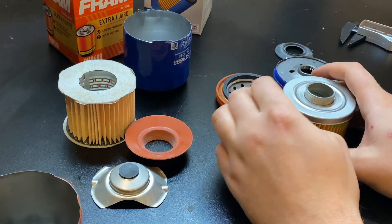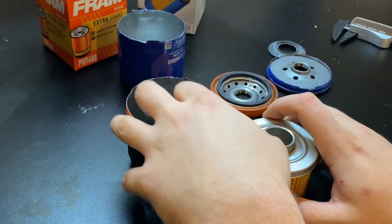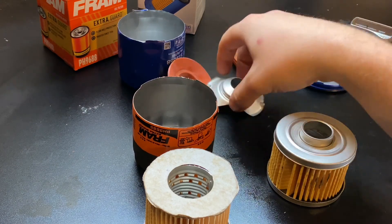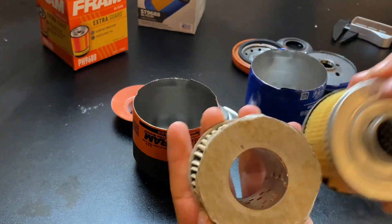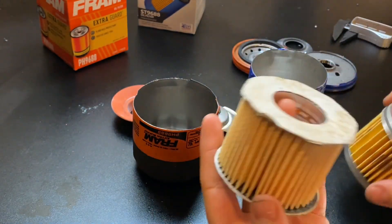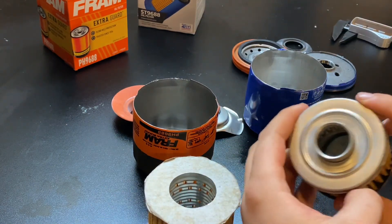Both have their pros and cons, but where the rubber actually meets the road — what the actual purpose of the filter is — here's your Fram at six dollars, and here's your Super Tech at not even three dollars. Size-wise they're virtually the same. My money is going on the Super Tech again; they're just beating these guys hand over fist.